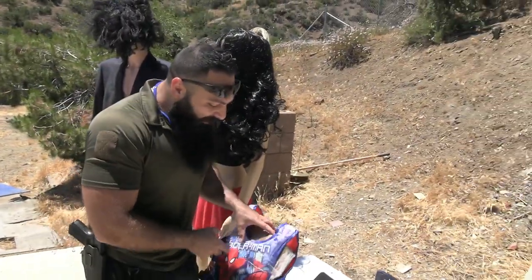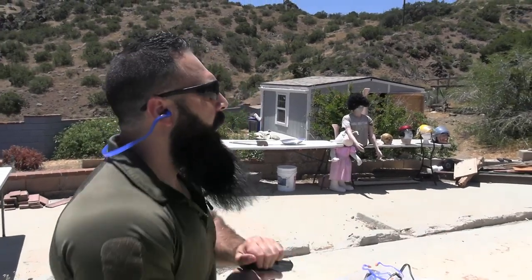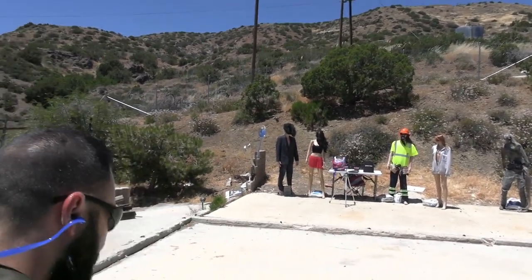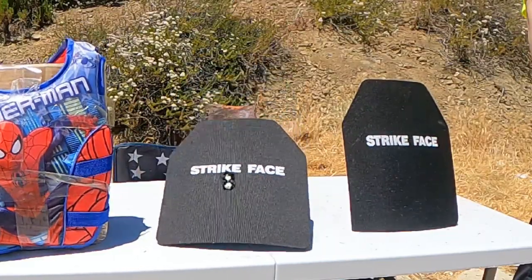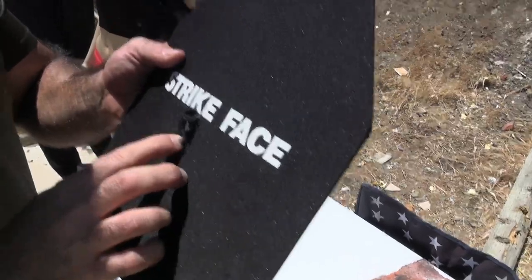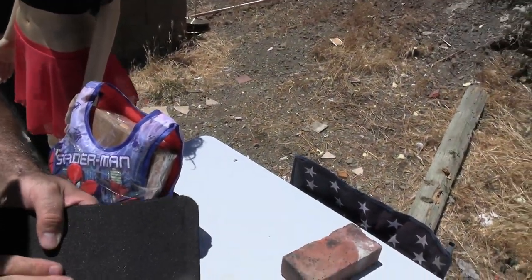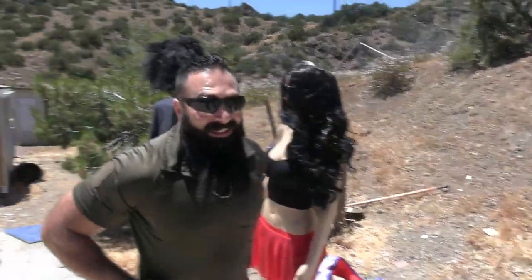I thought it was gonna be better than those, but we'll give it another chance. Let's shoot it with the .380. We have a 90-grain .380 auto. Two rounds on Level 4 first. Let's go see what happened. It stopped it. But now I see a little dent — we have bulging already with .380, and they're advertising this as Level 4? Come on, man.